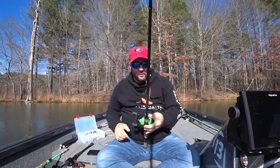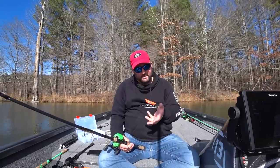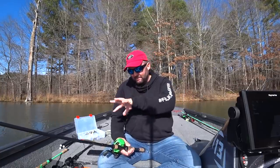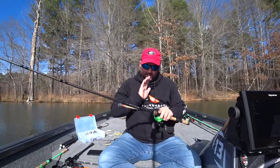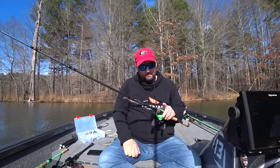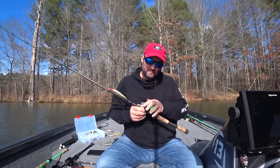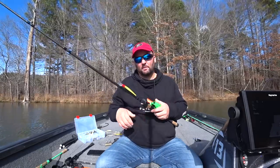Let's start with the equipment I use when throwing a jerkbait. I have a couple of different rods depending on how I'm fishing, but there's really only one rod you need — a medium moderate action rod. You can get by with that no matter what jerkbait you're throwing. A seven foot to seven foot three, medium moderate action jerkbait or cranking rod is what it is.